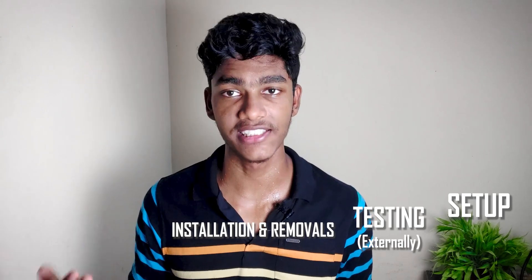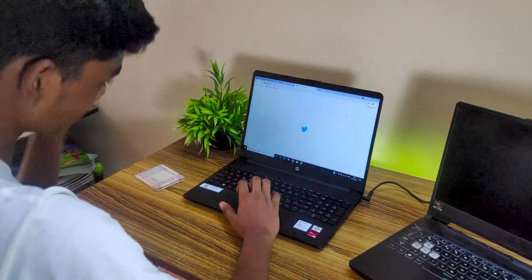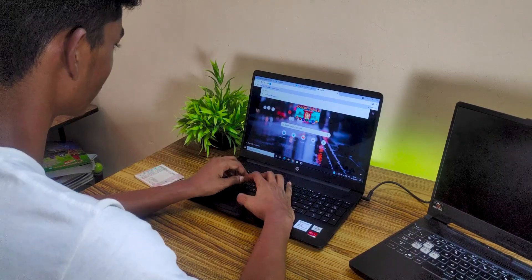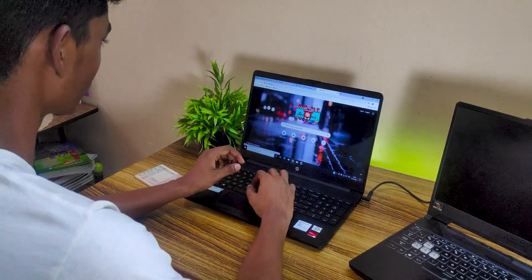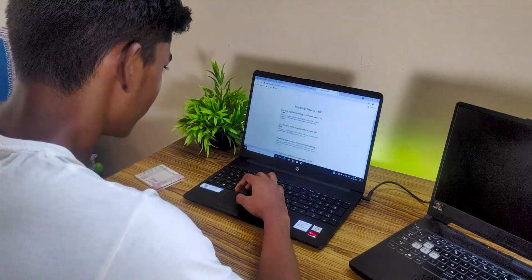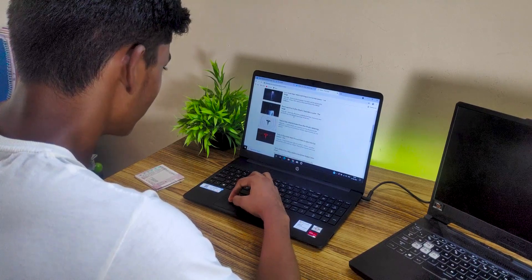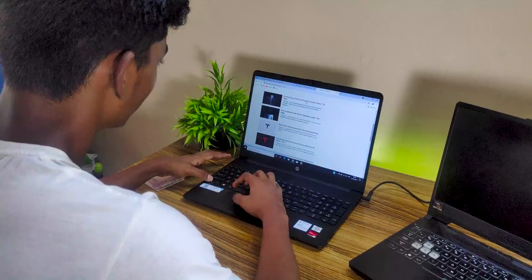Now we move on to the testing process. First, let's check the battery. Charge your laptop to 100%, then unplug it, note the time, and use it until it reaches around 30%. Verify if that usage time is close to the battery lifetime promised by the company. Small differences are negligible, but if you see a large difference — say the promised battery life is 8 hours but you only get around 4 — then something may be wrong with your laptop and you should apply for a replacement.